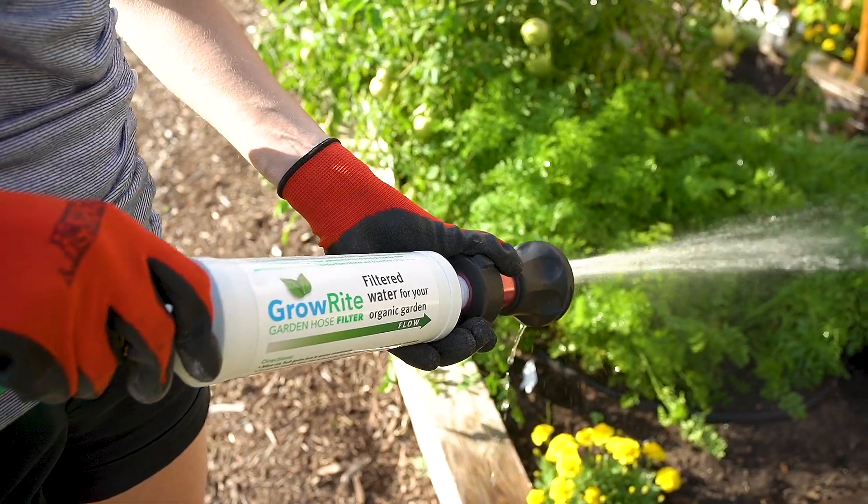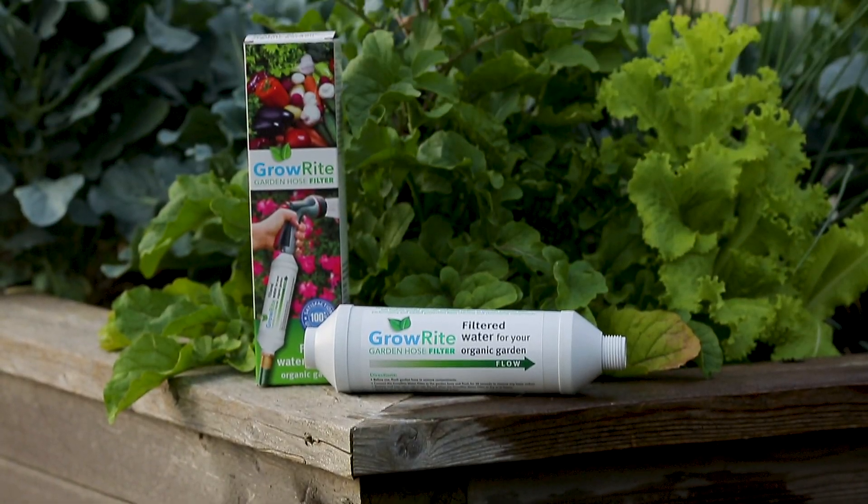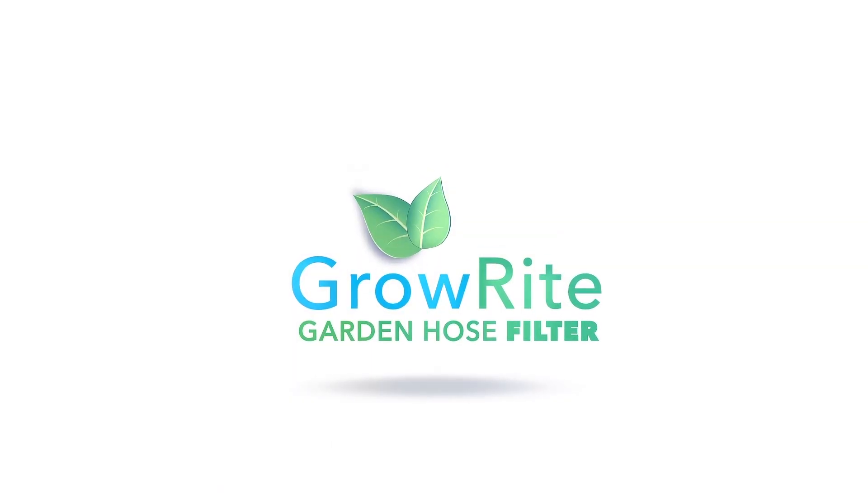The GrowRite filter. Filtered water for your organic garden.